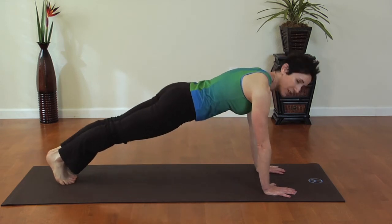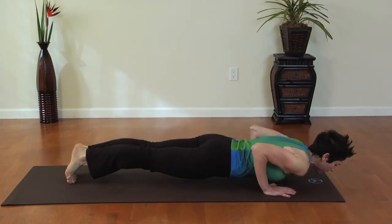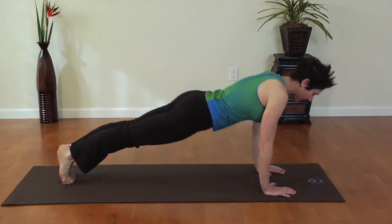Once you get stronger you can go up onto your toes in a full push-up position and bring the elbows straight back — same thing. Keeping your spine very flat, inhaling and exhaling.